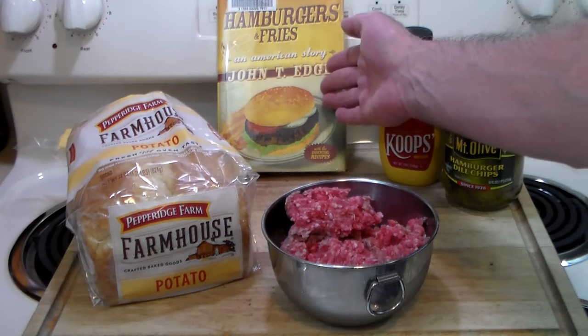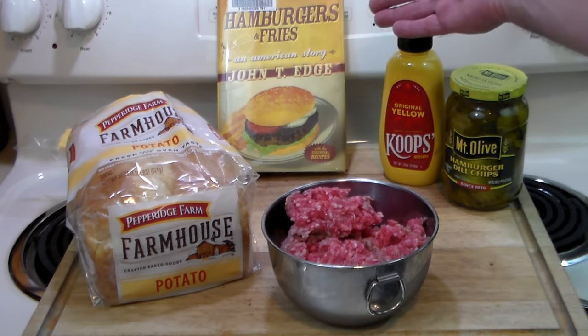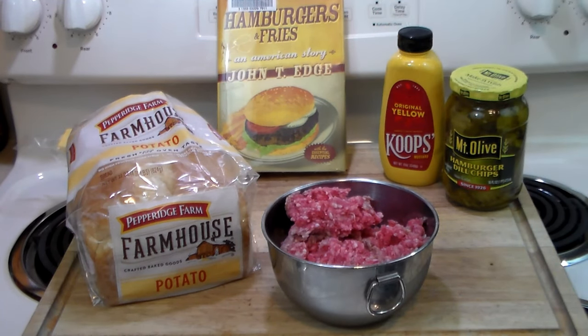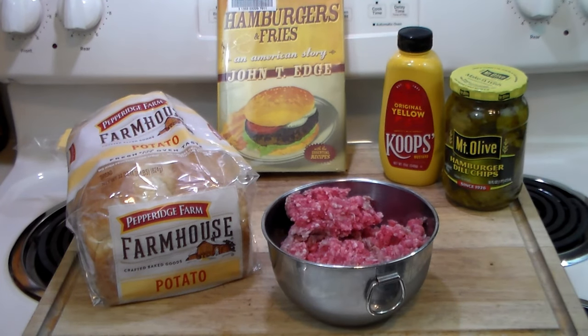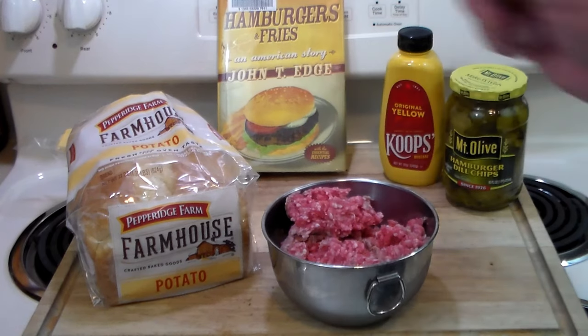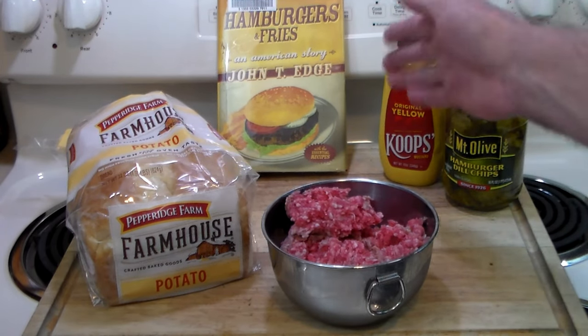It is featured in John T. Edge's book 'Hamburgers and Fries,' which is a history of the hamburger. He demonstrates in the book how regional hamburgers are in the states — every little area has their own version of a burger. Excellent book; Mrs. Rivet bought it for me several years ago. It's just an easy read and there's recipes in there.